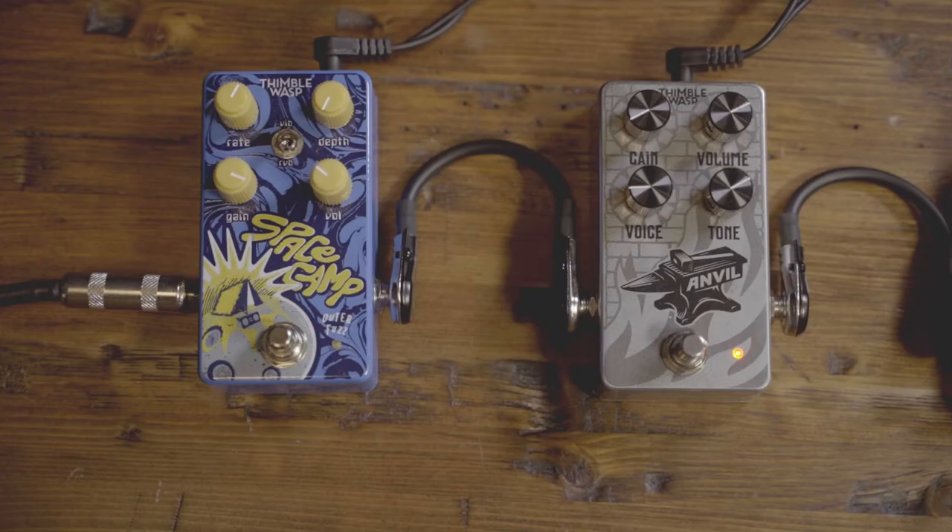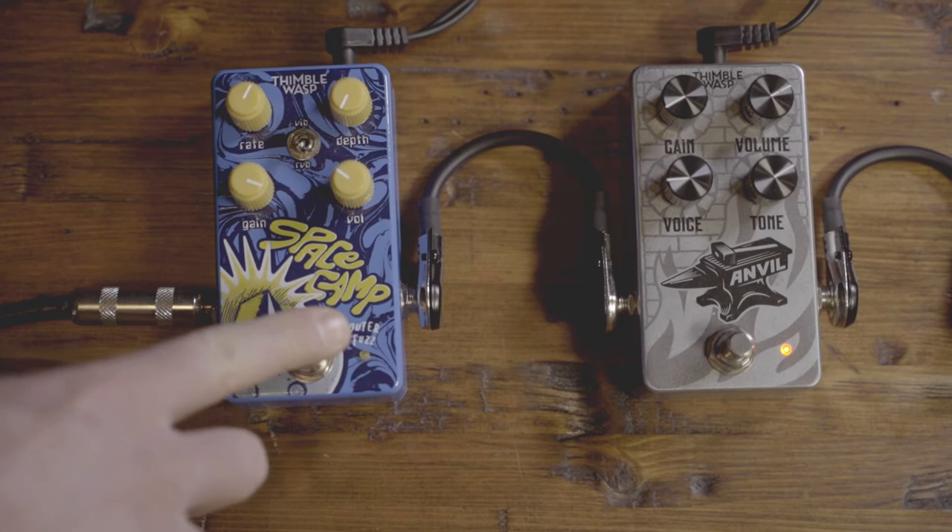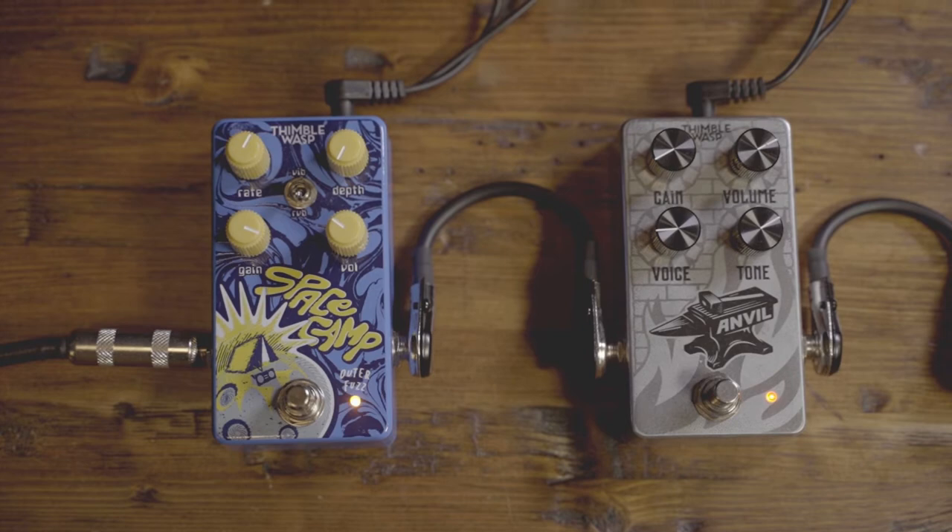Let's go ahead and stack another pedal on here — this is going to be the Space Camp fuzz. I've got the vibrato turned off so it's just the pure fuzz, and layering this on gives it this ultra-saturated sound that resonates forever.